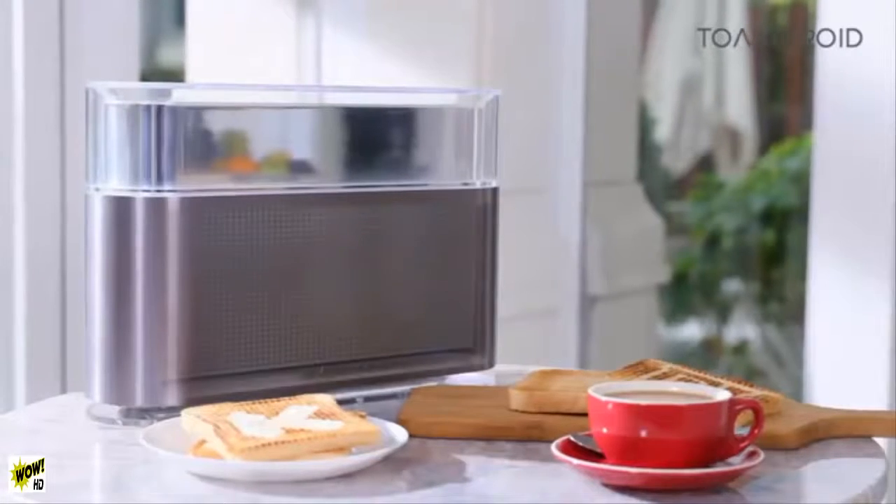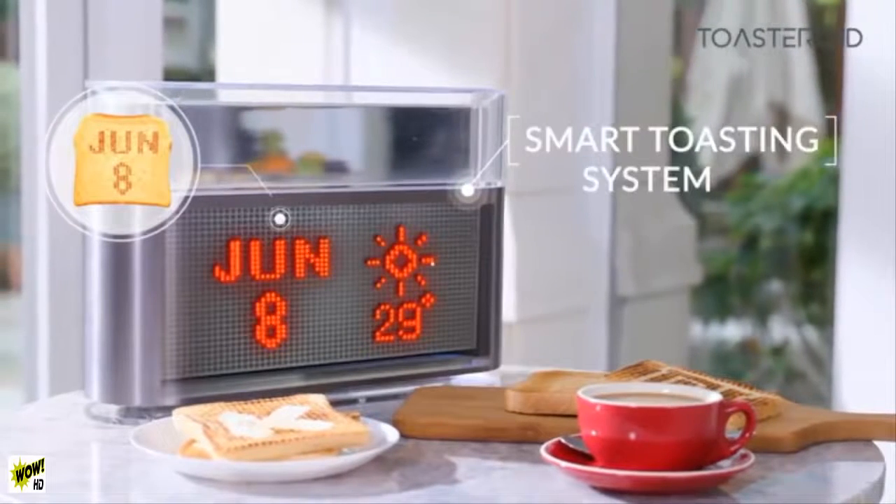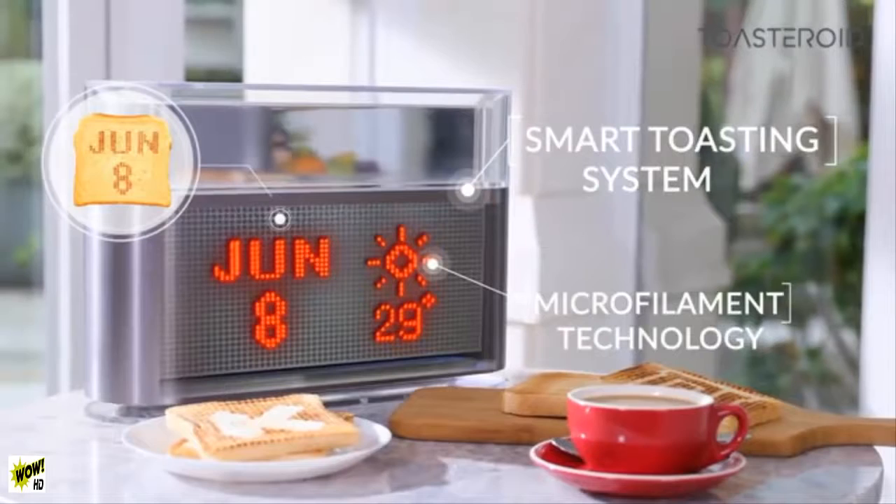So how do we do it? Inside Toasteroid's innovative and minimal design, the smart toasting system is powered by micro-filament heating technology, but it can do so much more.